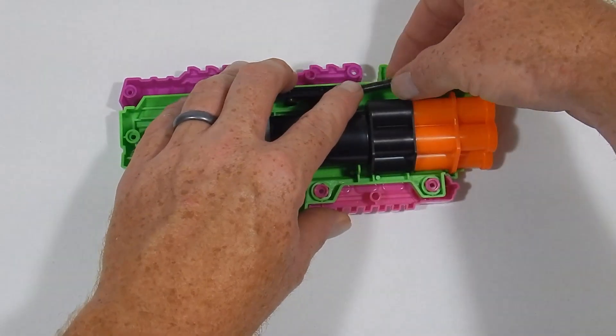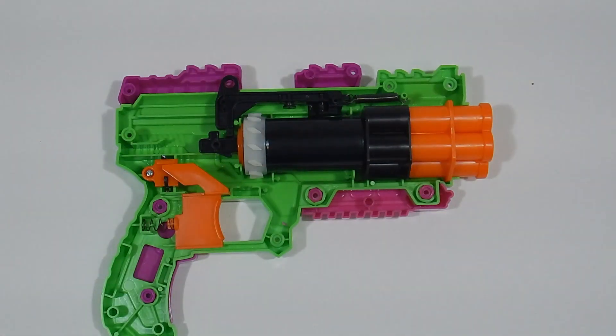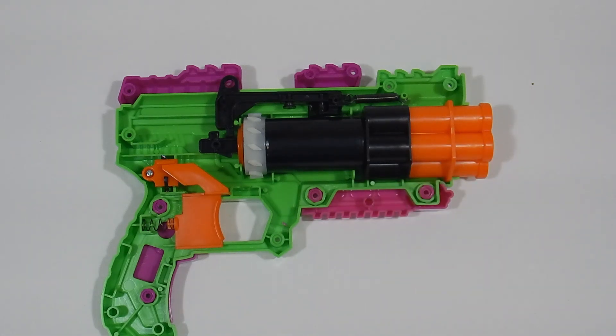As you can see, this is basically GEM internals — not wizard internals, but GEM internals. That's not a bad thing; it explains a lot. I was assuming before I took it apart that it was probably going to be wizard internals, but this plunger tube is about the same as a GEM — it's just been upgraded to hold four shots instead of the GEM's three.